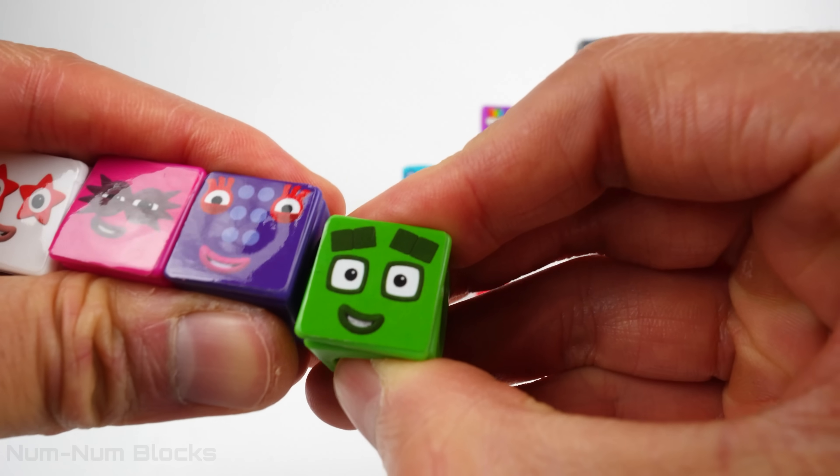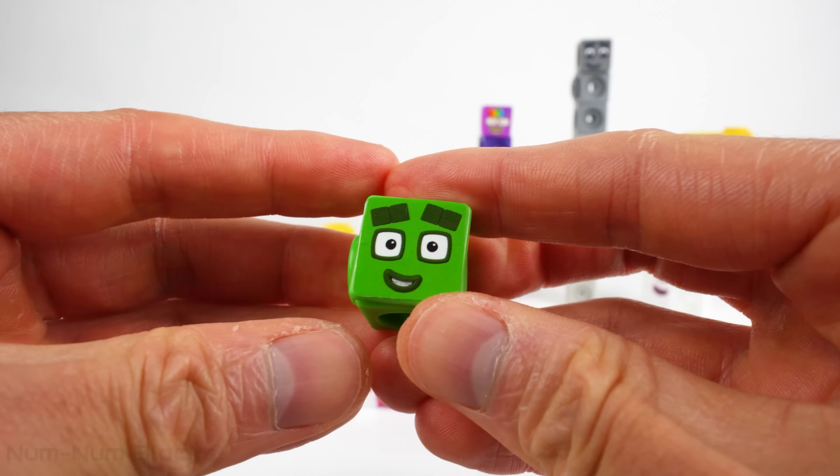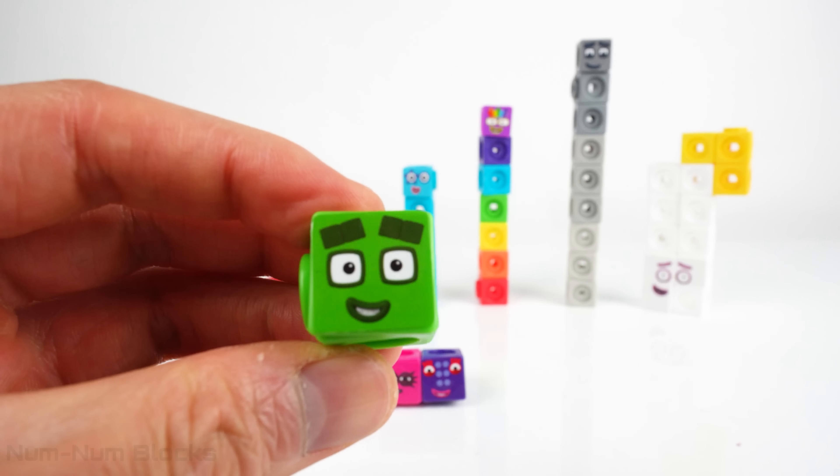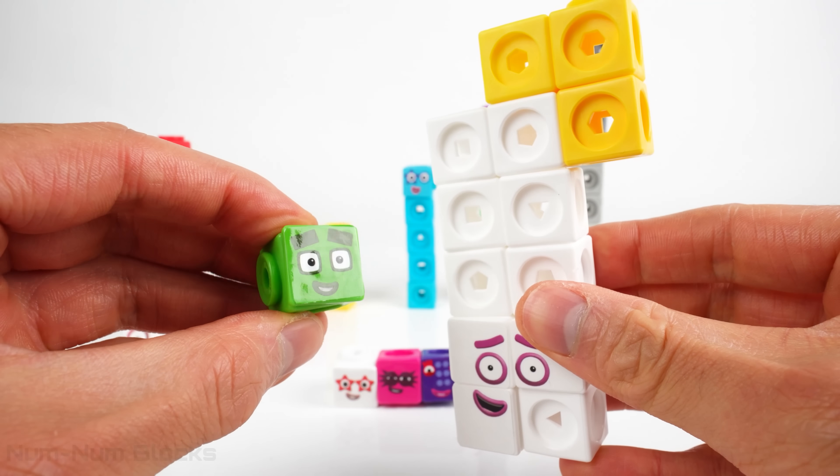The next even number is... Hi four! Hello! Can you help me find my missing three pieces? We sure will! Let's take three pieces from... I am thirteen!